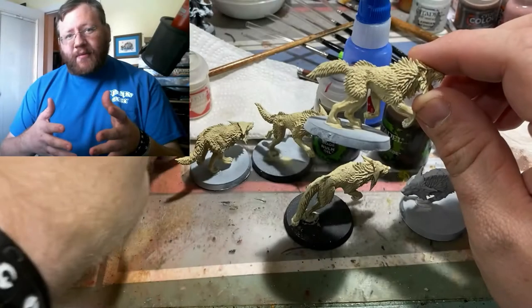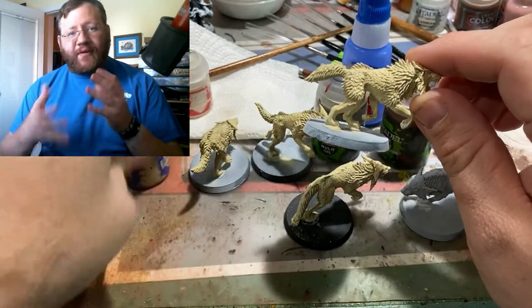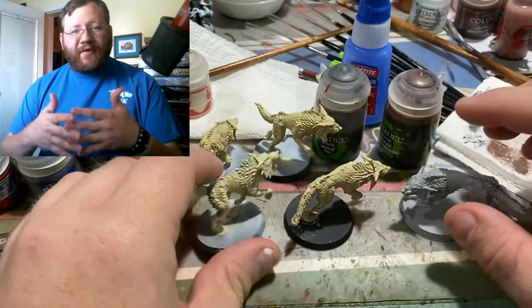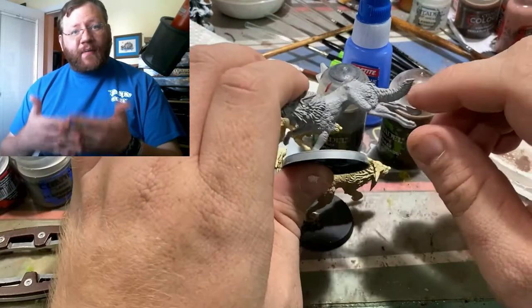There are also some cybernetic wolves you can get with other packs for Warhammer, which can be great for things like Starfinder. First and foremost, we want to start off by using a gray base tone for one of the wolves, because we're going to be doing this one as a black wolf. The other four are going to be based in Ushabti Bone, which is a khaki color — that's going to be the basis for our wolves.